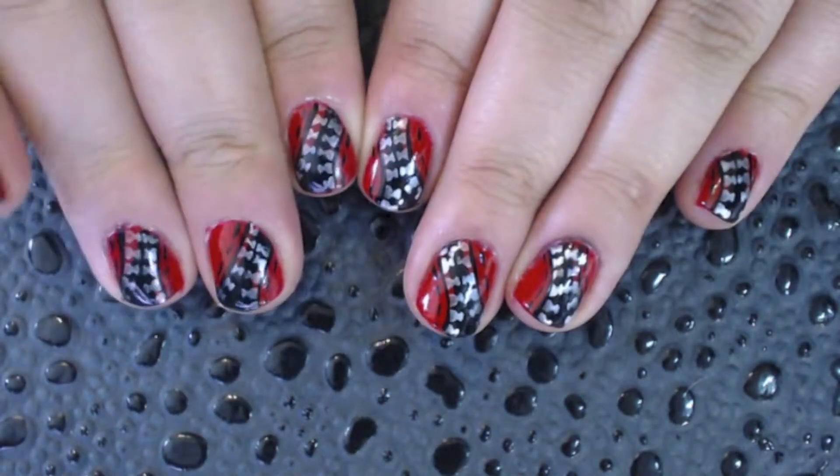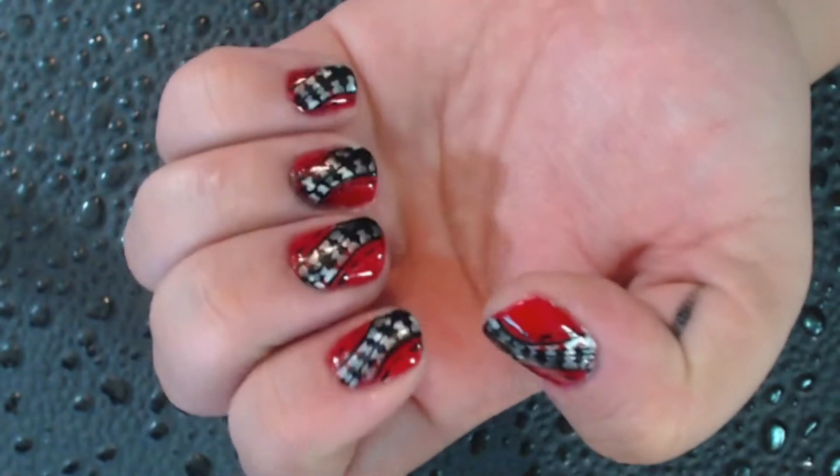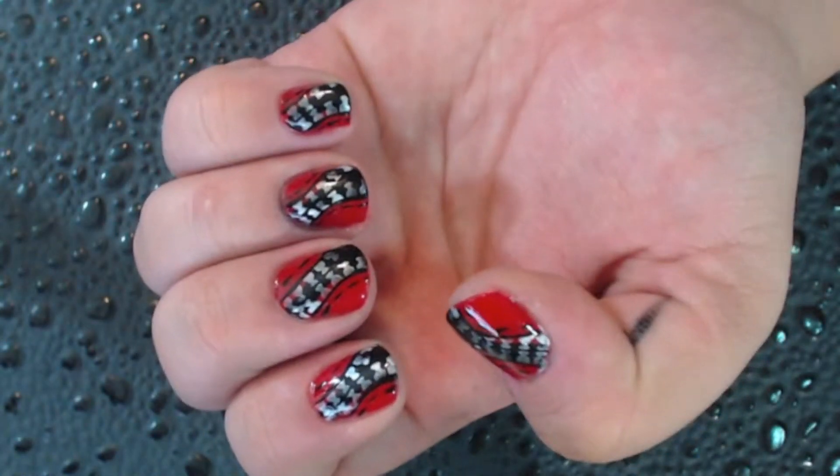Hey guys! Today I made these fun zipper nails and I wanted to show you how I did them. So let's go ahead and get started. I hope you enjoy it.